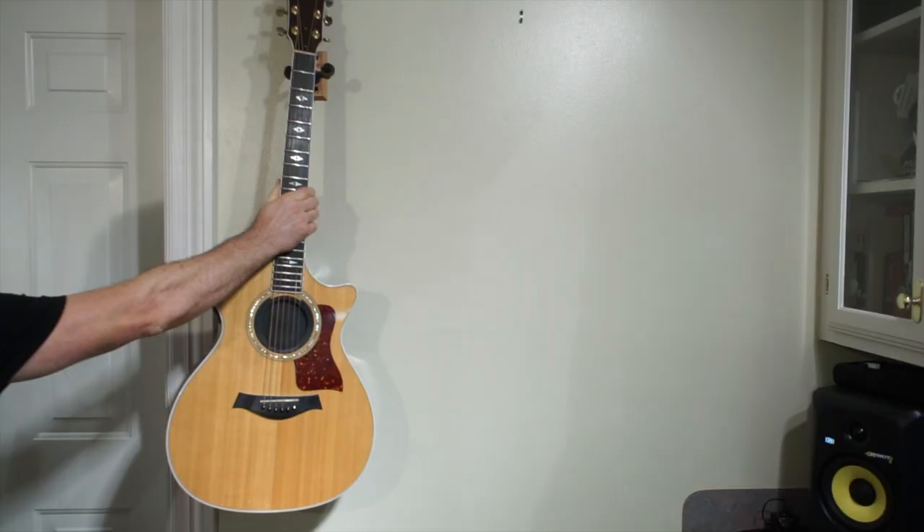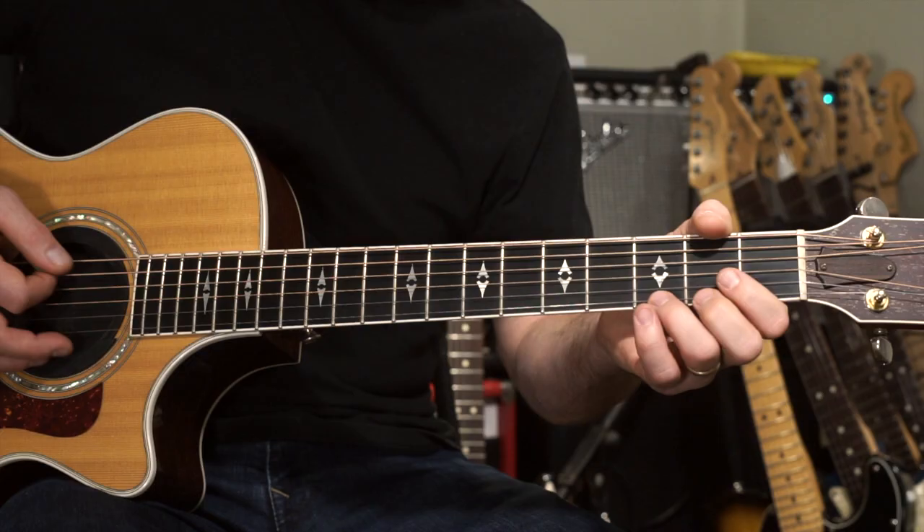When I track acoustic, I like going direct and micing up at the same time. On this video, in this sample, I just went direct just to show you how clean the signal is.